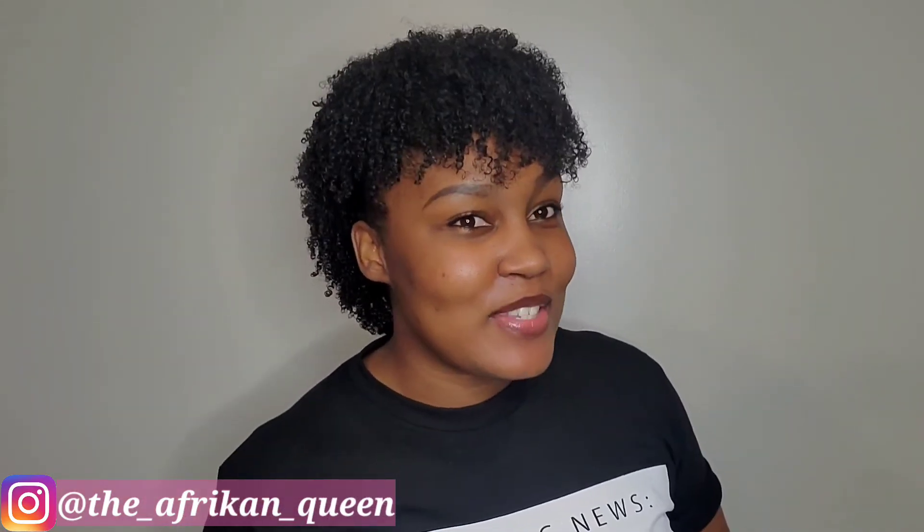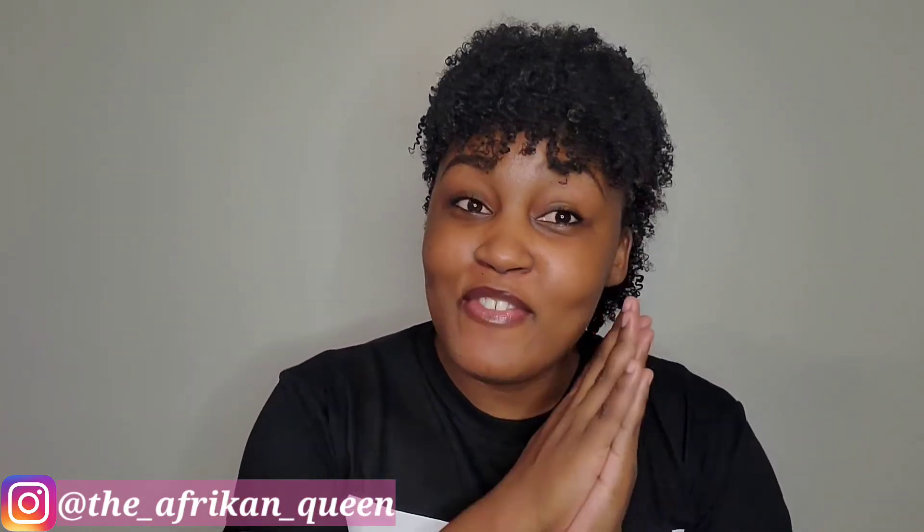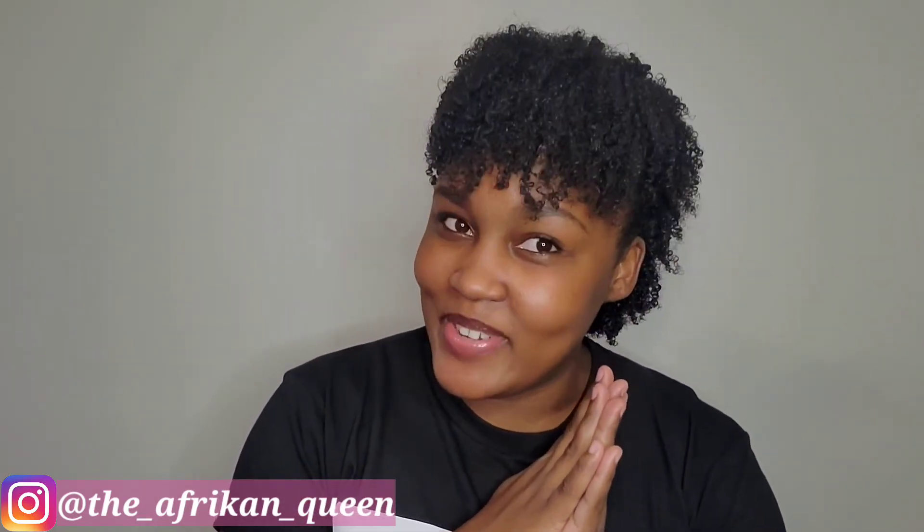So there you have it — this is my typical wash and go and the style I do most often after completing it. I hope you guys enjoyed this video. If you did, give this video a thumbs up, and if you have not yet subscribed, subscribe. I will see you guys in my next one!